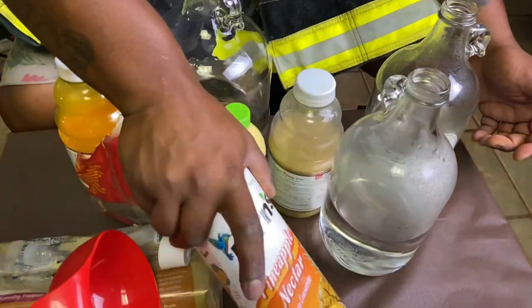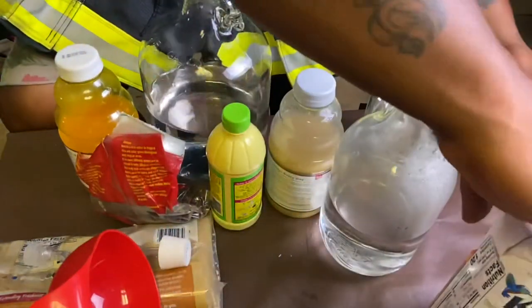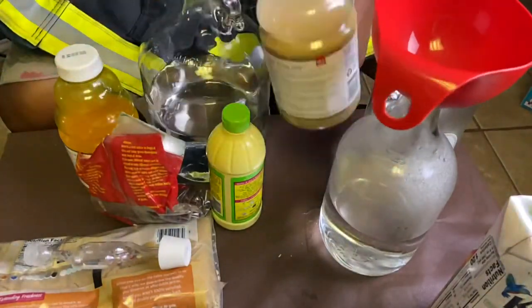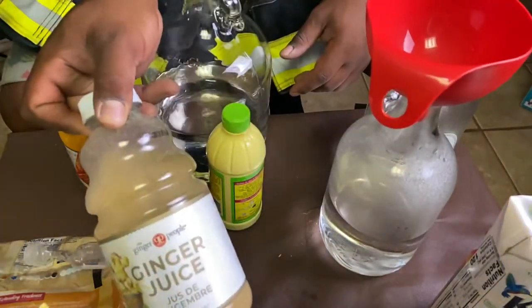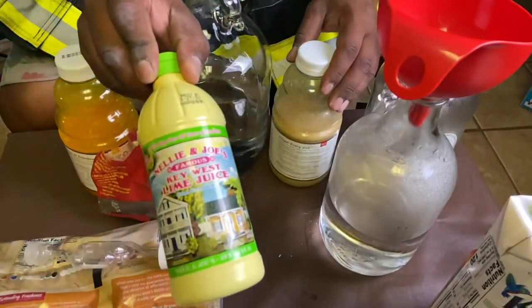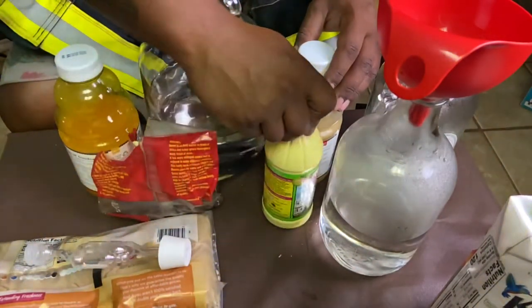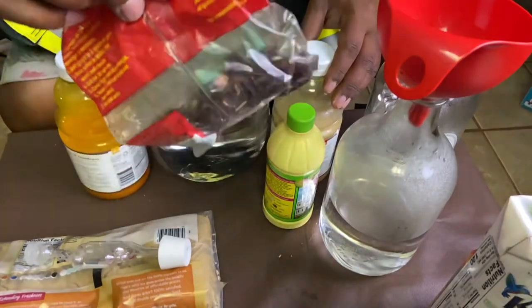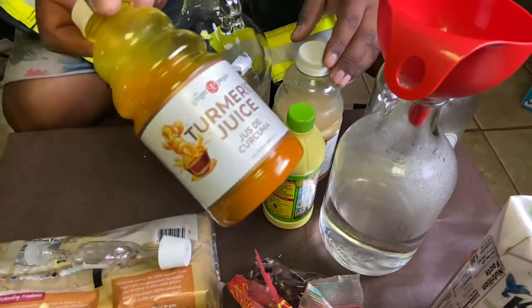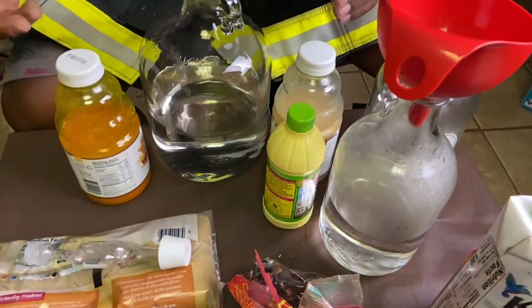We have two things of nice pineapple nectar here. We got some brown sugar, some ginger juice, some Key West lime juice, a little bit of sorrel, and some turmeric puree — turmeric juice.